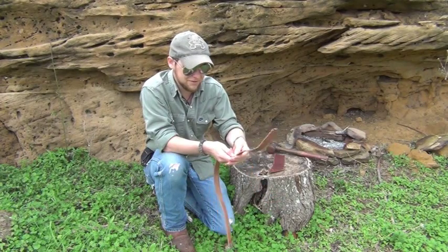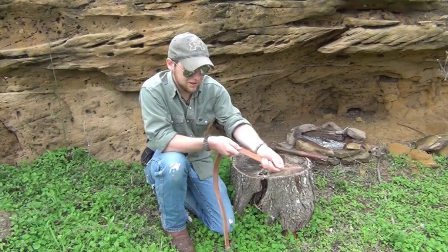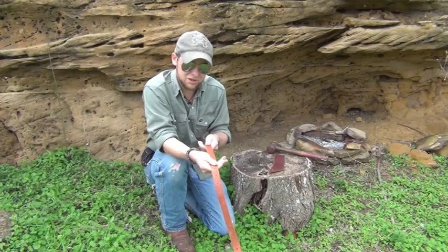Whenever you're carving holes out with a knife, a lot of times you can slit the leather. It's going to be a nasty hole. In a lot of ways you can compromise the strength of the strap. And you want to be able to take care of your gear as much as possible.